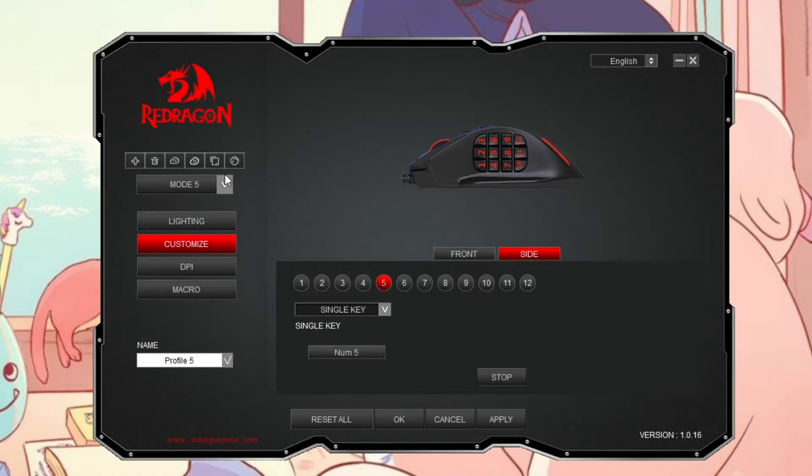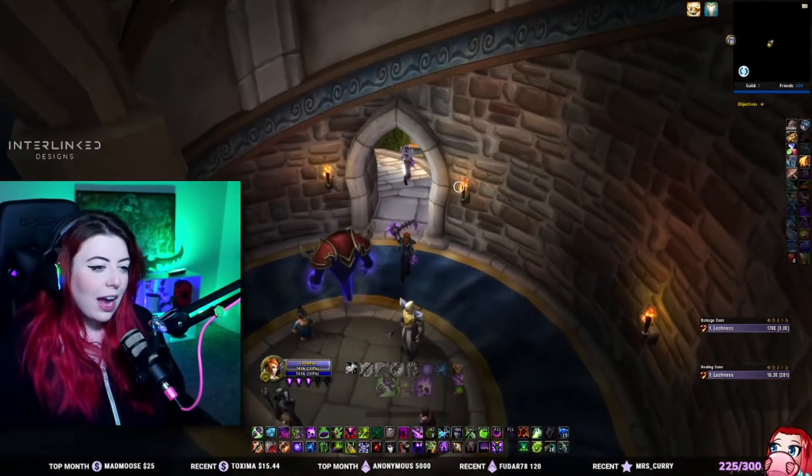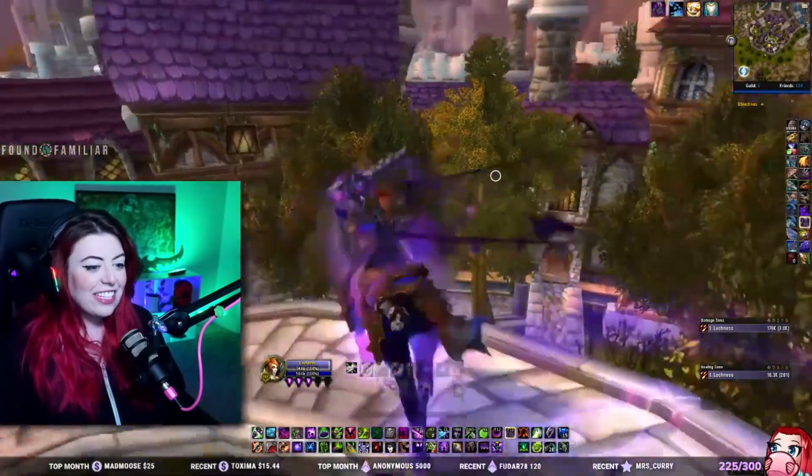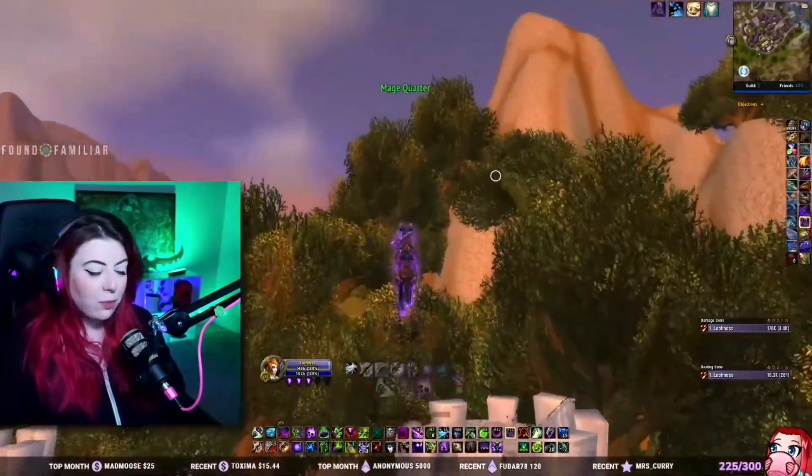Literally, that's it. The Stop button is what actually saves your key bindings — not the OK button, not the Apply button — the Stop button. If you were having issues getting the software to save your key bindings and you were not hitting that Stop button, that is the actual solution. This might seem like a really simple solution, but people have been Googling and struggling with this the same as I have.